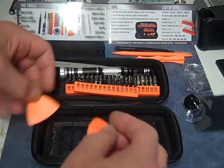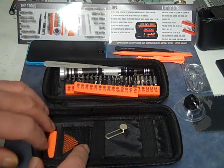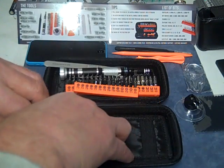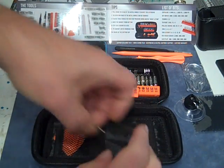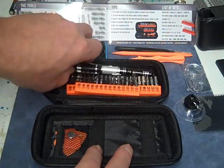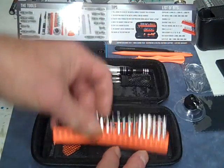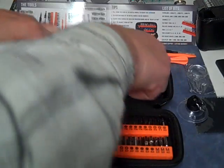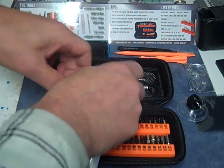So that's it, that's everything in this kit. Looks like I'm going to be happy with it. I just wanted to show you guys what it was all about. There's a place for everything and everything is in its place.